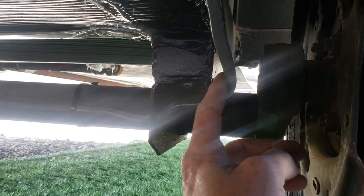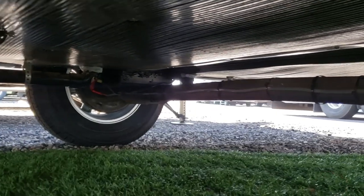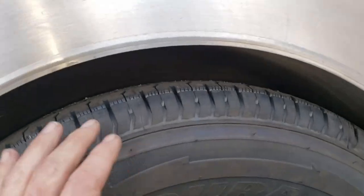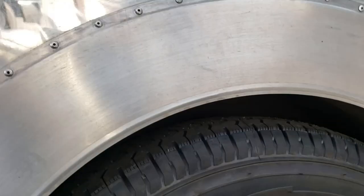My camera lens is dirty, but there it is — all welded up and back in on that side. We should have all sorts of room on this side now. Before I couldn't even get my hand on top, and now we've got quite a bit of clearance and hand space there — probably even more than the original tire had.